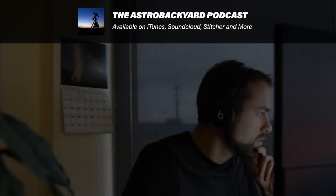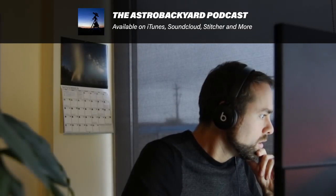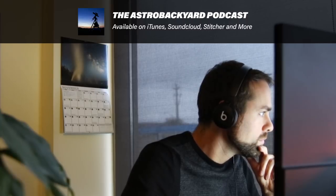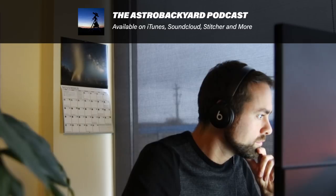You're listening to the Astro Backyard Podcast. Capture the night sky. Hello everyone and welcome back to the Astro Backyard Podcast. My name is Steve Malia and with me as usual is Trevor Jones from AstroBackyard.com.